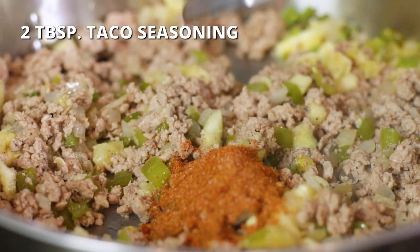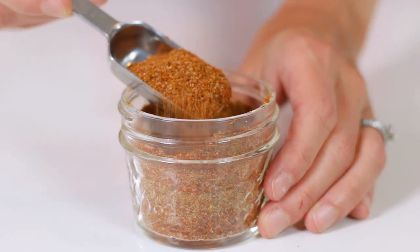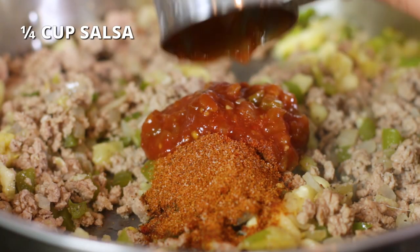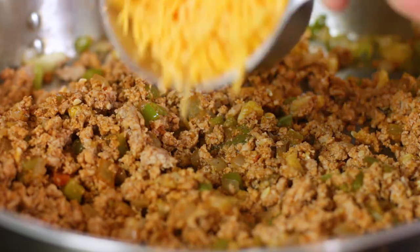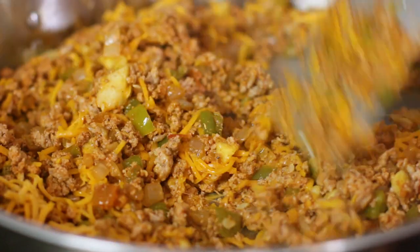Sprinkle in two tablespoons of taco seasoning — a homemade blend was used, but store-bought packets may also be substituted. Add one-fourth cup of a mild or medium heat salsa and stir to combine. Turn off the heat and mix in three-fourths cup of finely shredded cheddar cheese. Now we've got our taco filling ready to go, so it's just time to fill up those zucchini boats.